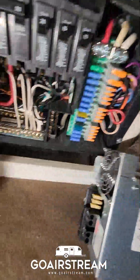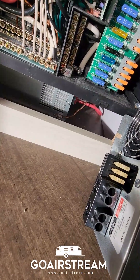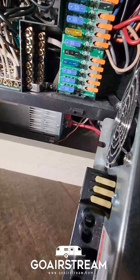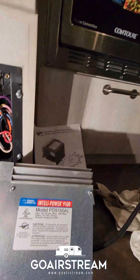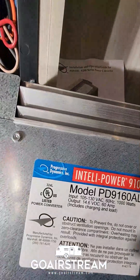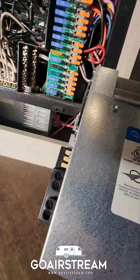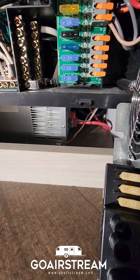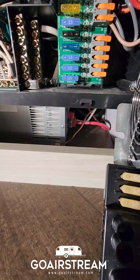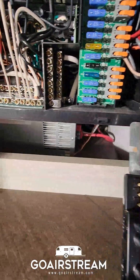Today we're going to be changing out the WFCO power converter — the auto switch that has been driving me nuts for the last six months since I bought this 2023 27 FB. We're going to be installing the Progressive Dynamics model 9100 converter. I run lithium batteries, and that's been the issue: this WFCO will switch to blue light and then switch back to green. It's been a nightmare and I do think it hurts the batteries a bit.